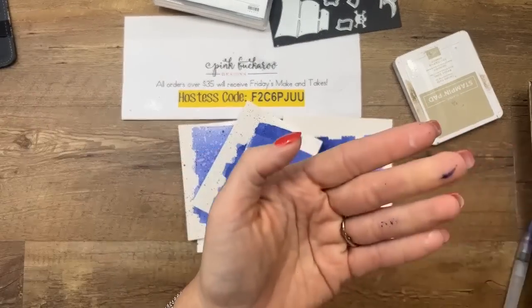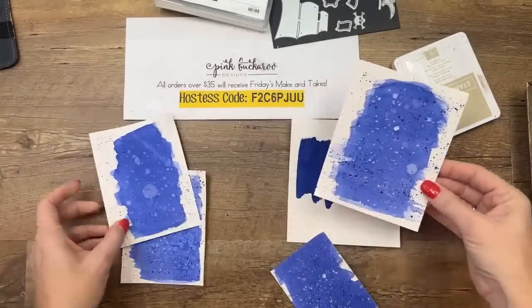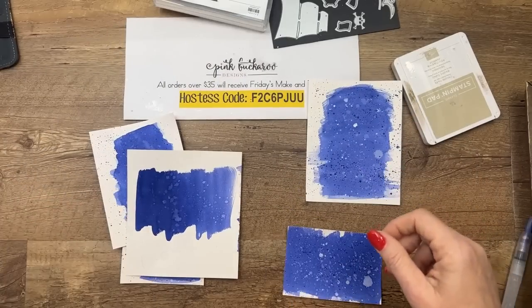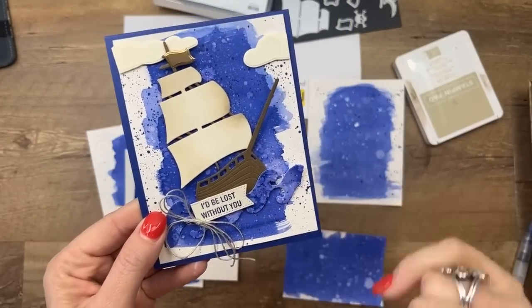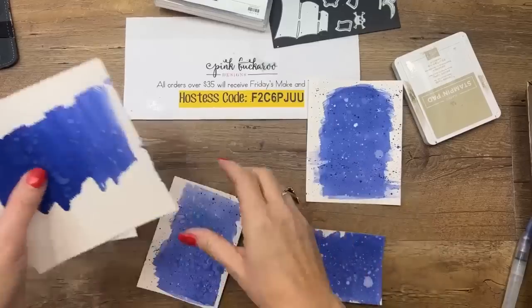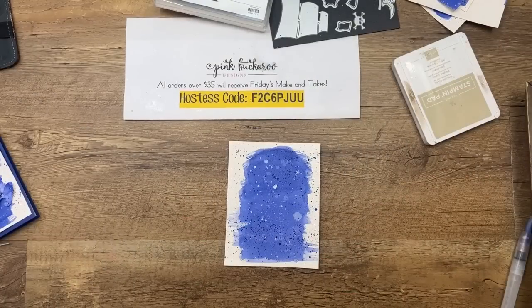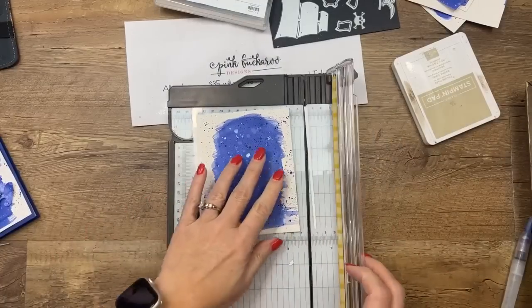You're actually going to need one piece for your background — I like that one. And then you're going to need another little piece just to cut a wave. I've got some scraps we'll use for that. Now we need to cut this down to four by five and a quarter.